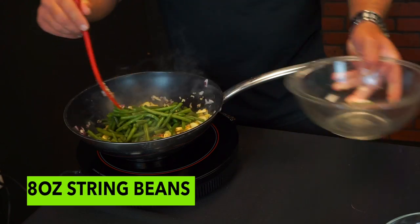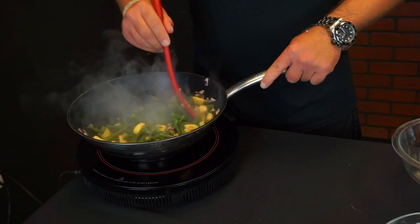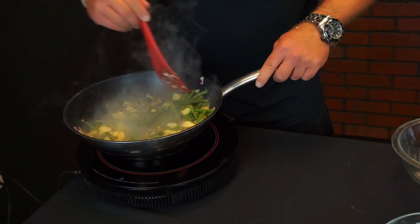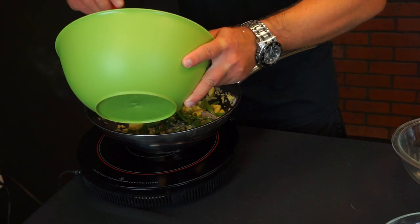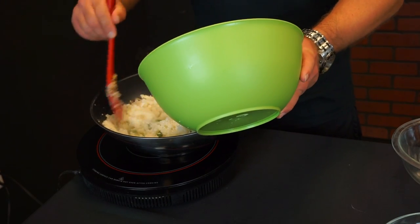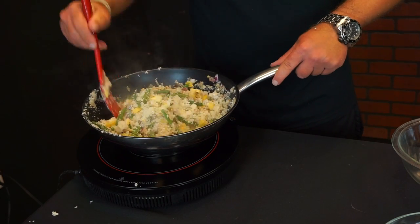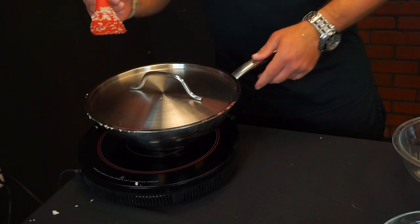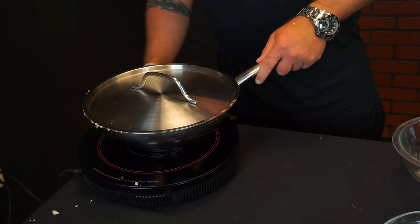I'm going to add a green onion, and then we're going to add our cauliflower. Normally you would put it on a low heat burner, but I only have one burner here.